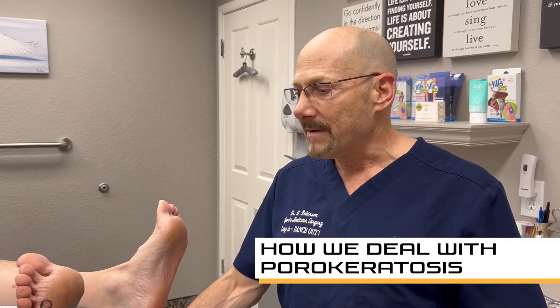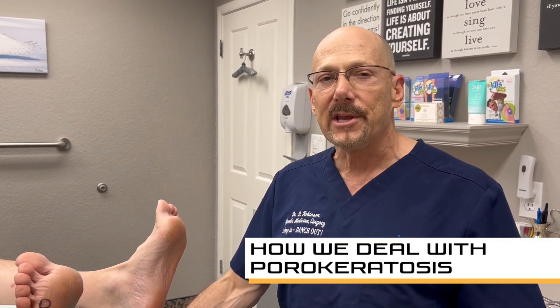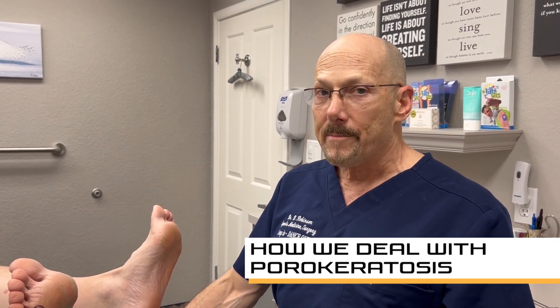Dr. Dennis Robinson, Campbell Podiatry. I'm going to show you how I take care of a painful condition from seed corns located on the ball of the foot.